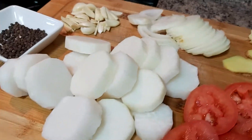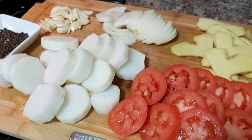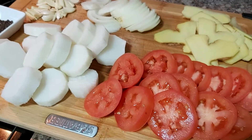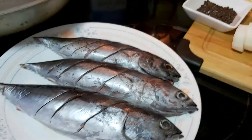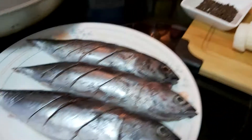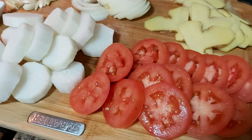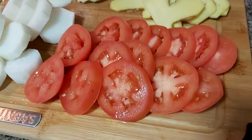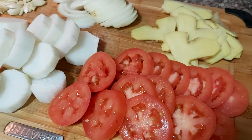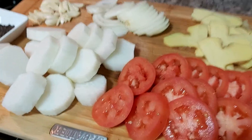My husband was looking at the ingredients and asked what I was going to cook. I said this will be for your lunch tomorrow at work. He asked if I was making escabeche — I said no, I'm going to cook inununan or paksiu na tulingan, baby tuna fish. He laughed because he knew that when you cook paksiu or inununan, there's no tomatoes.